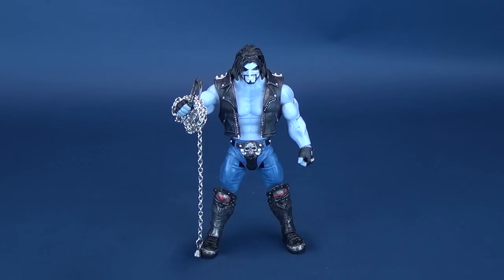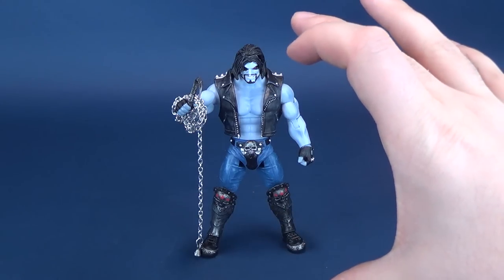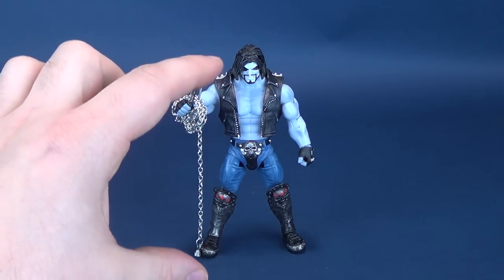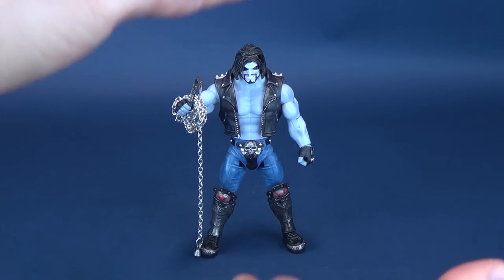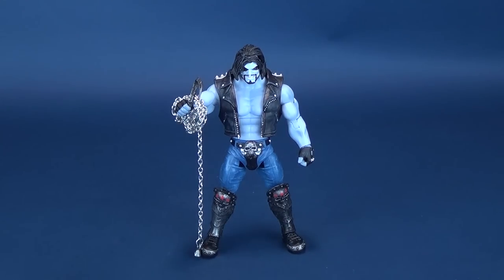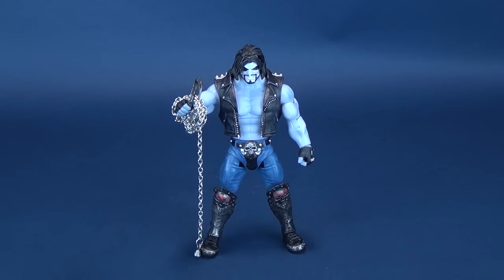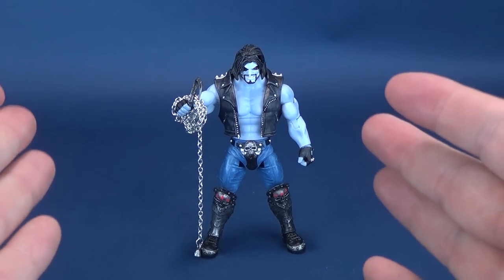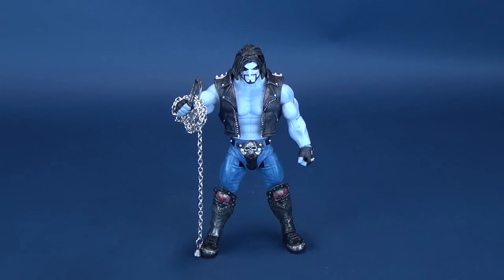With these Multiverse figures, a lot of it is hit or miss. As big a figure as we've gotten with Clayface, we get a figure that I feel could have been a lot bigger with Lobo. Proportionally, I just feel like he's really squat. Lobo is taller than the other figures, so I'll give him props for that, but there's something to be said for using the Masters of the Universe body — for Lobo, I don't feel like it works as well. His legs should have been a lot longer.